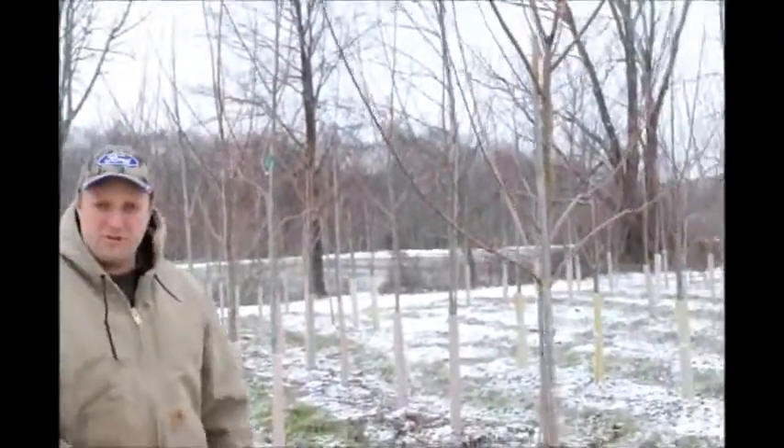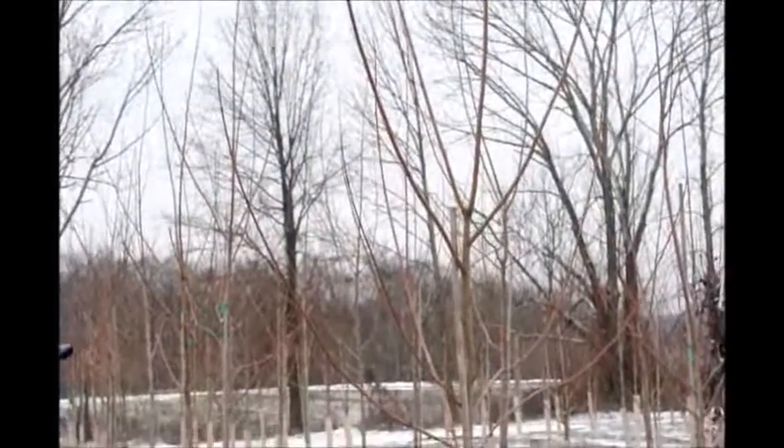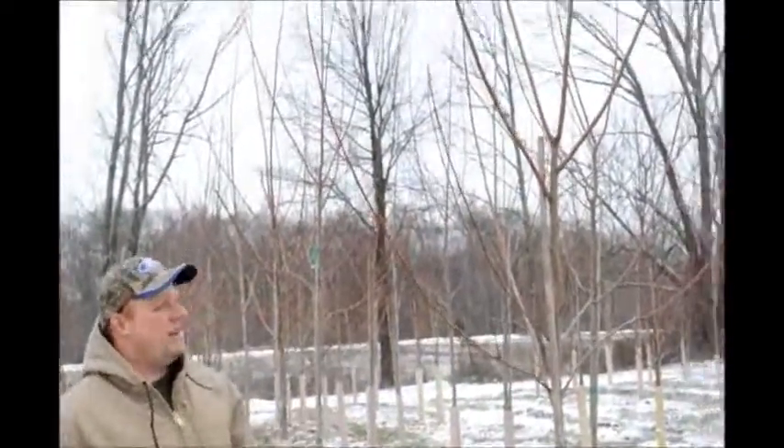This tree right here I'm going to prune for you is called an October Glory Red Maple. It's been in our field since its second winter. We planted it as a five to six foot tall whip tree. You can see it's grown fairly well. This is its second time being pruned.